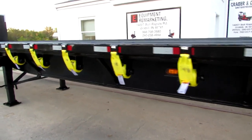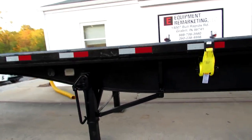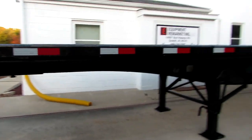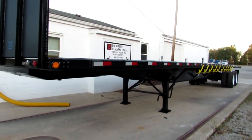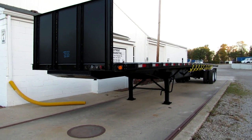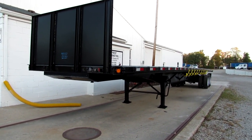As we come to the front, this 2009 48 by 102 with universal kit is available for sale — it's a great unit. This is Equipment Remarketing. You can take a look at our website, 99lifts.com, or give us a call at 260-238-4998. Thank you for your time.